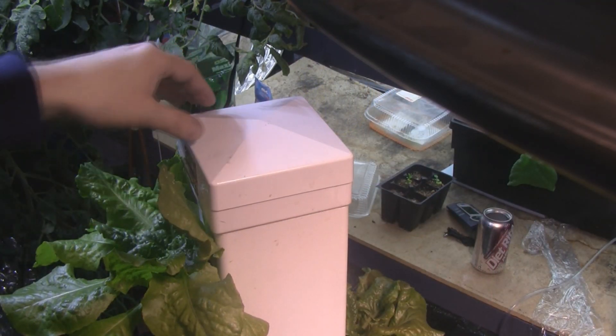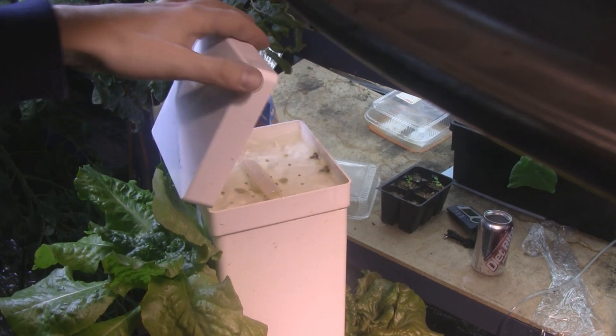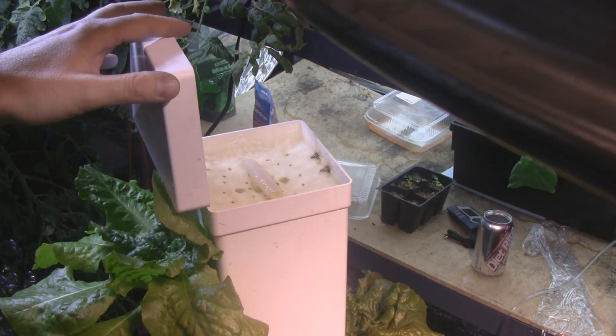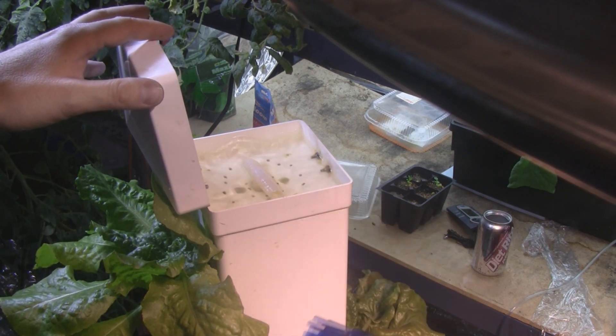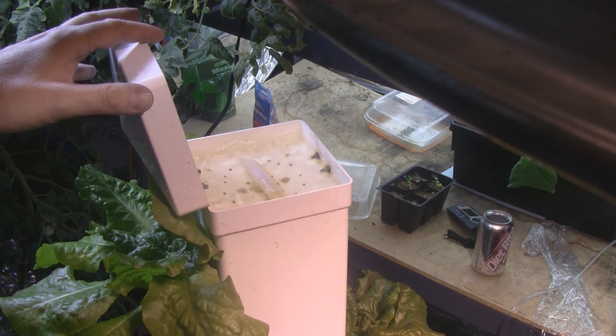Let's take a look at the top of the tower in action. You can see it's hinged here, and this cap opens up — that protects it from rain, dust, or whatever can get in there. You can see it's filling up and there are little holes in there, and it rains down the nutrients all over the net pots all the way down the tower.